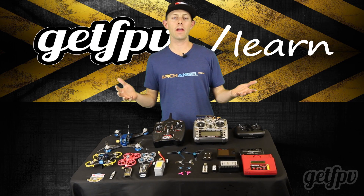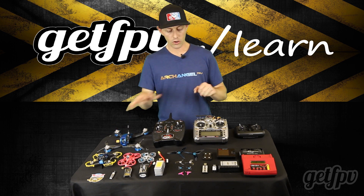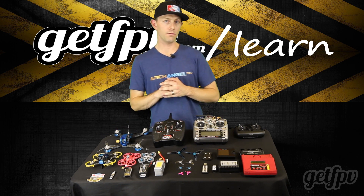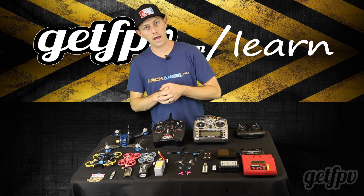Whether you got a ready-to-fly kit or you build it yourself, you're going to need some basics: the drone, a transmitter so you can control the drone, battery chargers, lots of spare props, and of course batteries.